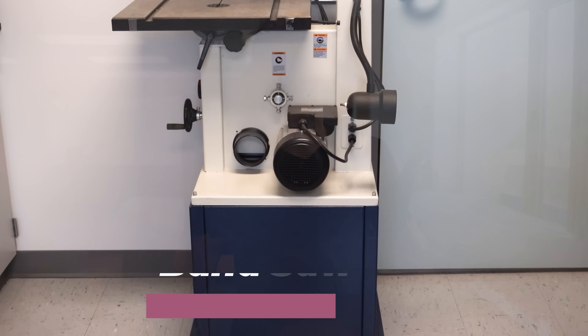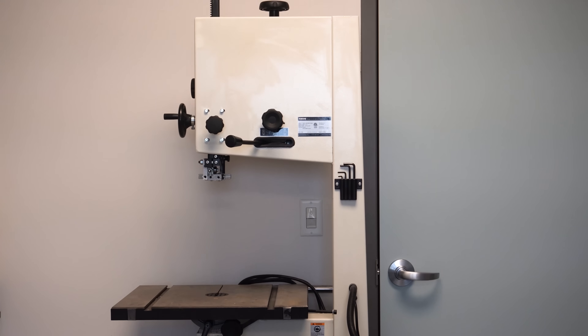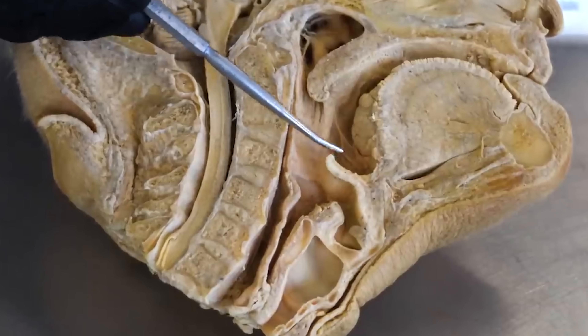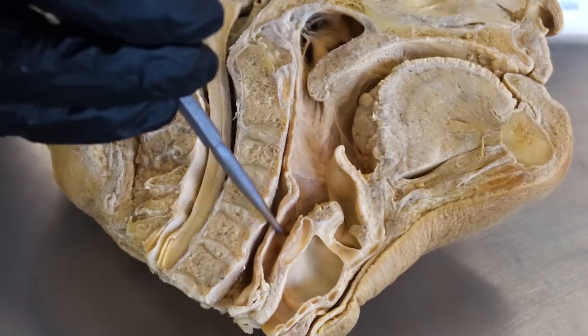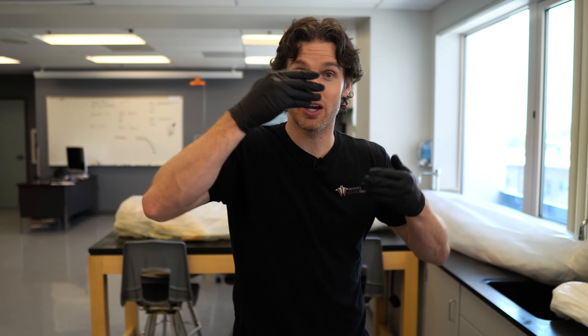One of the more surprising dissection tools we have in the lab is the bandsaw. We don't use the bandsaw to be barbaric — it provides an invaluable tool to help us separate bodies into different planes of space, such as cutting the body in the sagittal plane or even the frontal or horizontal planes. That allows students to view internal anatomy that you couldn't see any other way, especially students going into something like radiology. If you've ever seen a CT or an MRI, it slices the body through those same planes so radiologists can view the body in multiple planes to diagnose conditions and view abnormalities.